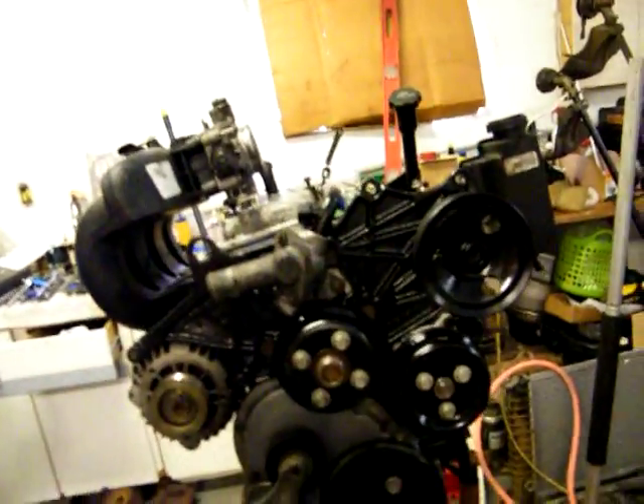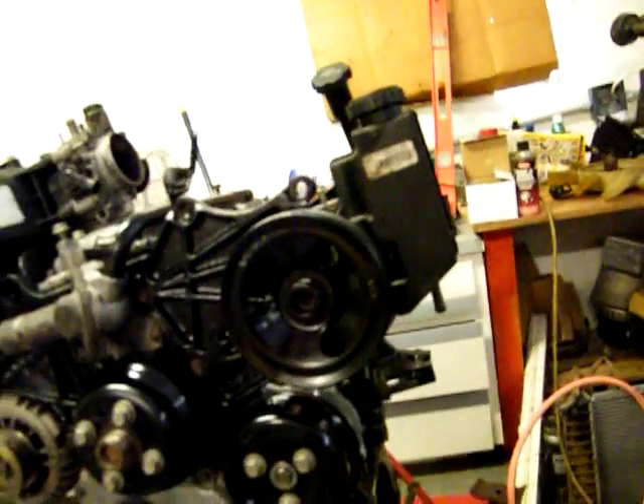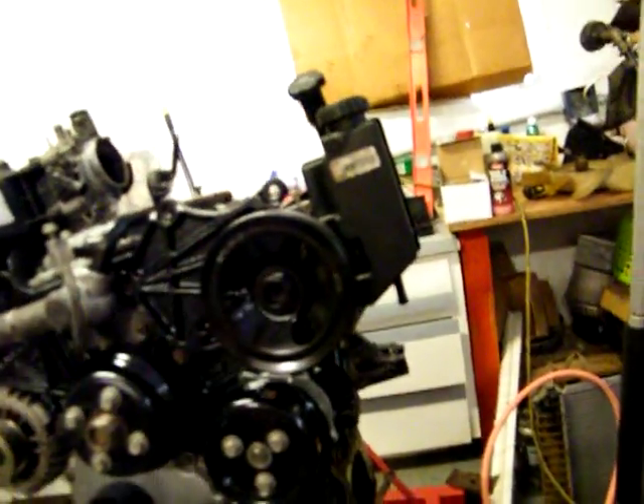I gotta go to AutoZone and get a pump because they're cheaper. Everywhere else is $60 and up, but I can get it at AutoZone for $40.